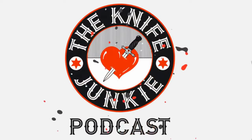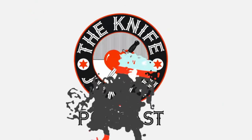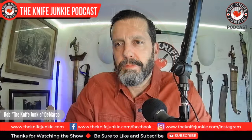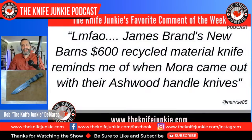Welcome to the Knife Junkie Podcast, your weekly dose of knife news and information about knives and knife collecting. Welcome back to the show. Two favorite comments from this past week.